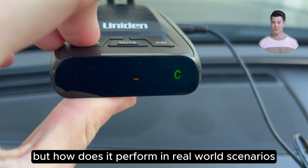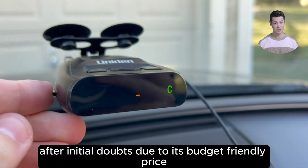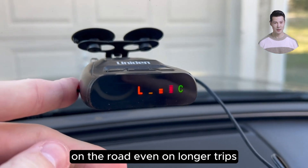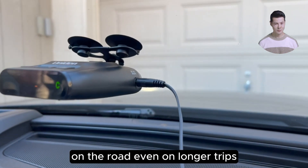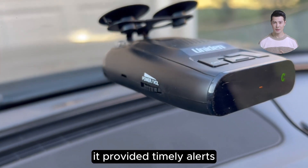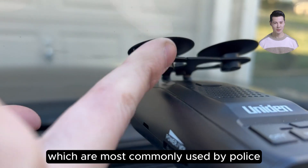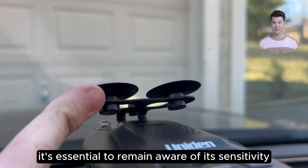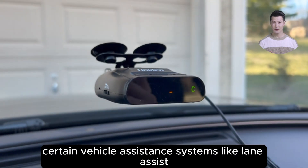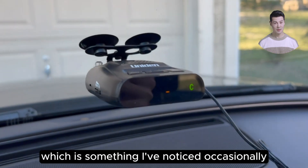But how does it perform in real-world scenarios? From my personal experience, after initial doubts due to its budget-friendly price, the DFR-1 has proven itself a reliable companion on the road. Even on longer trips, where I toggled between urban and rural settings, it provided timely alerts. Though primarily effective in detecting K and Ka bands, which are most commonly used by police, it's essential to remain aware of its sensitivity to false alerts. For example, certain vehicle assistance systems like Lane Assist may trigger false detections, which is something I've noticed occasionally.